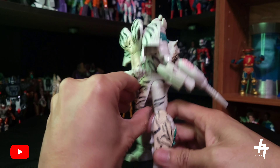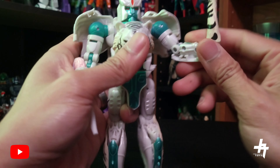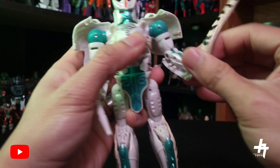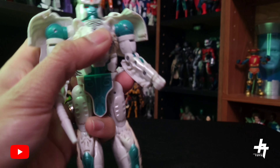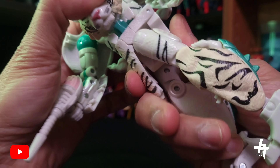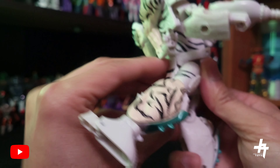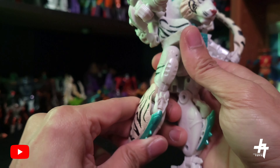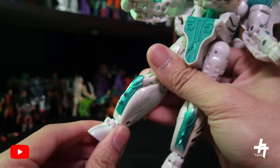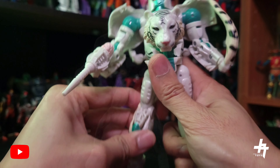Looking at the back side you can see the legs fold up. Tigatron's articulation: arms can swivel around, swivel on the biceps, there's a double hinge on the elbows for the transformation, the wrists can swivel around. The head can swivel, waist can swivel 360 degrees, legs can go forward, split, and go back. There's a swivel on the thighs, a 90-degree bend at the knees, and ankle tilting with a hinge.